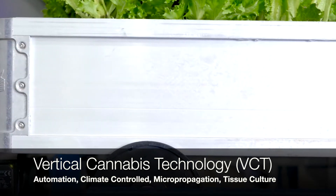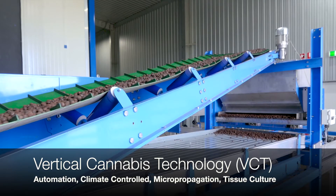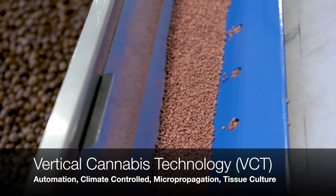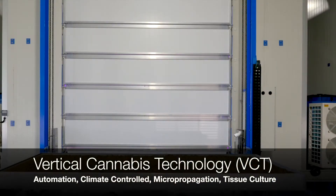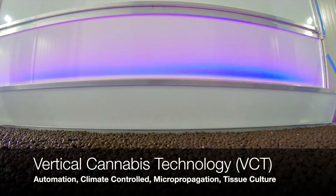It also gets away from the leaf burn side of things that some vertical systems can cause. It just enables a grower to go: here's a plug-and-play system that will take my plant from here to here and do it consistently with no crop losses.